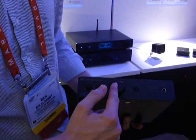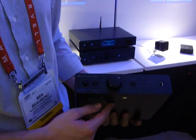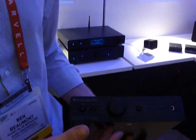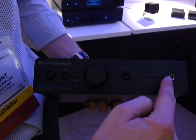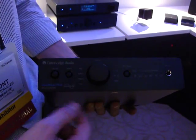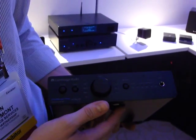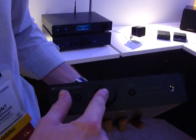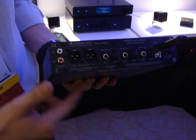First, we have a volume control and headphone output. The volume control has two different modes. In the first mode, the volume control will regulate the level of the headphone output, allowing you to use the DAC-Magic Plus as a headphone preamplifier. In the second mode, you can switch it into preamp mode and the volume control will control the level of the analog output.